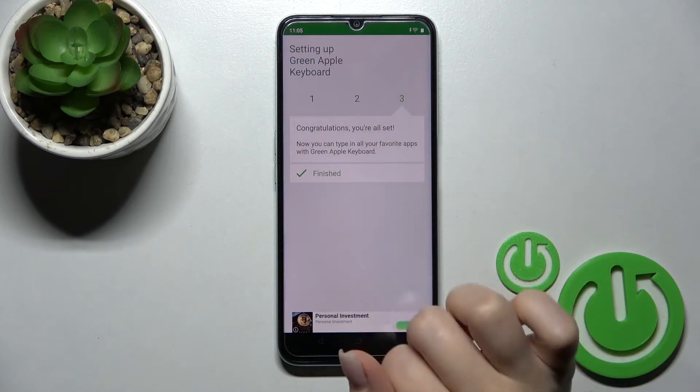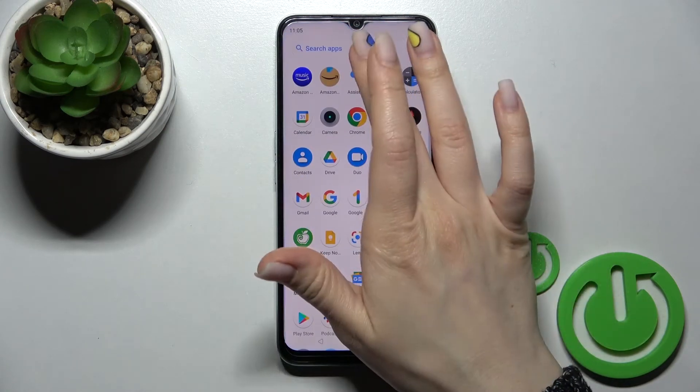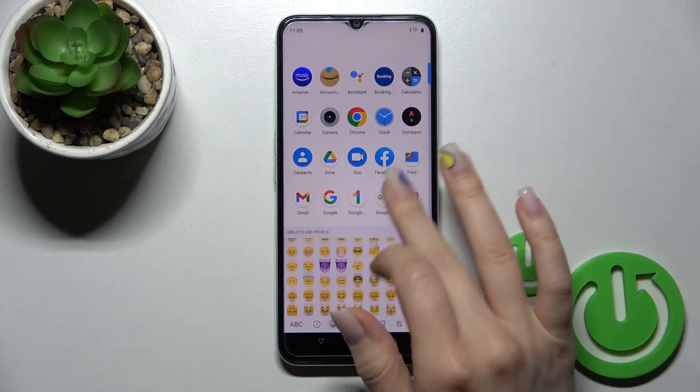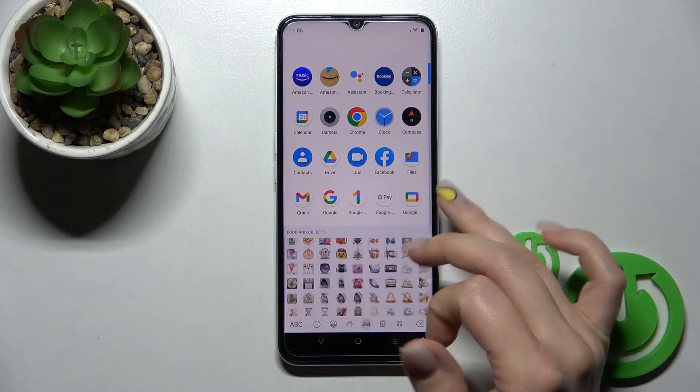The process is now finished. Go somewhere to test it — for example, into a search bar — and you can see the look of the new keyboard. As you can see, this keyboard is very close to the iPhone one.